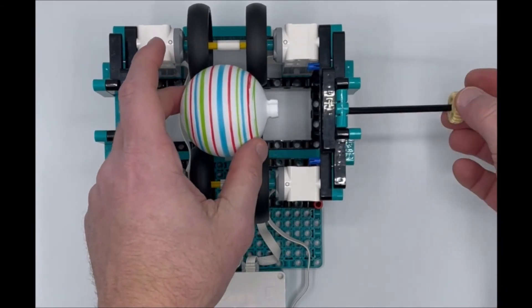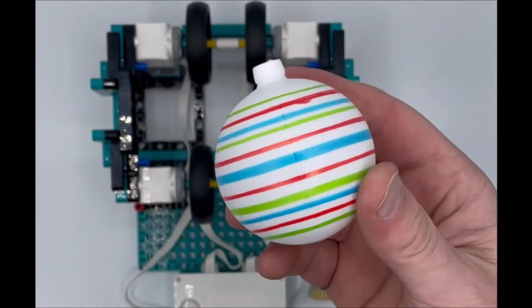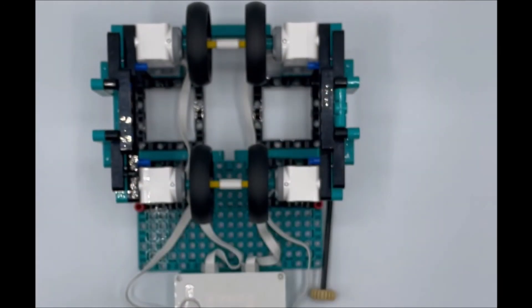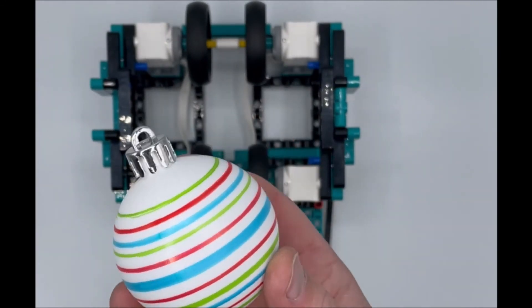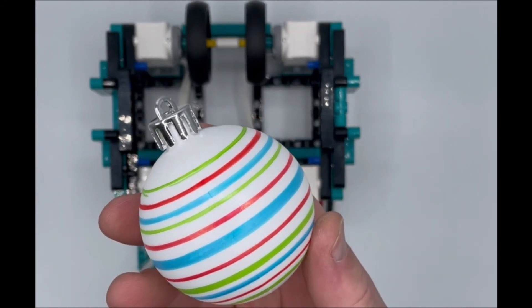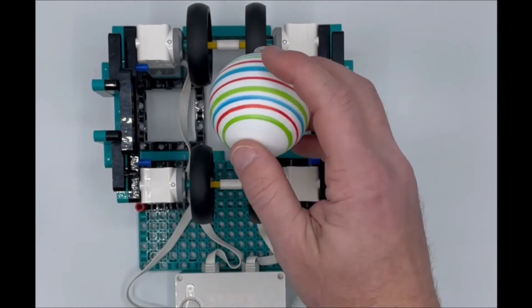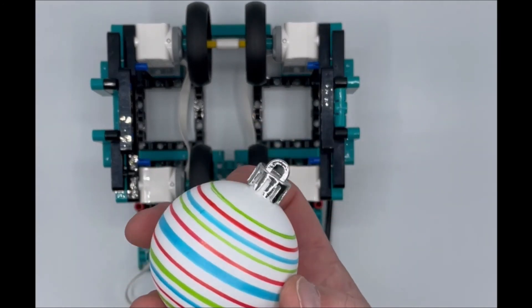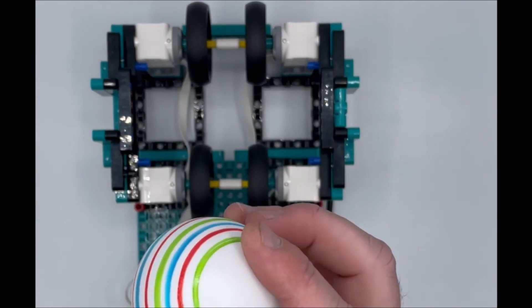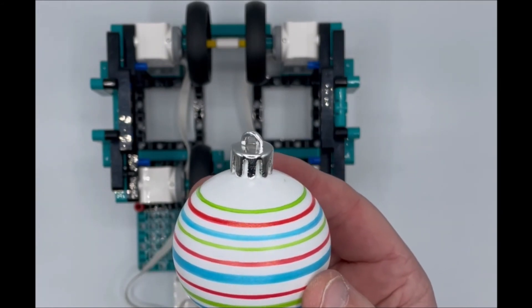When you're done, just pull the axle out and you've got yourself a nice little ornament you can hang on the tree. You can come up with all sorts of designs — squiggles, different patterns — you can even have it spin the other way. There's lots of things we can do. Here's what it looks like for an ornament; now let's take a look at designing an egg.